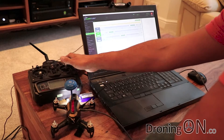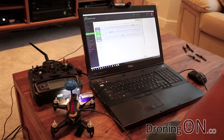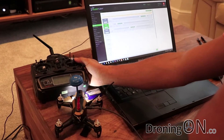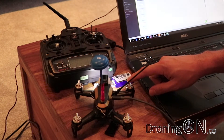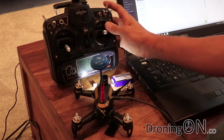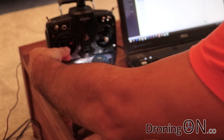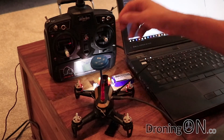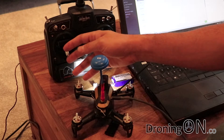Set it back, and this now tells us our Rodeo is armed when we flick the switch. To test: make sure you do not have the props attached, set the switch to position two, put your throttle up and your motors will start. Flick the switch back to zero and your motors stop.